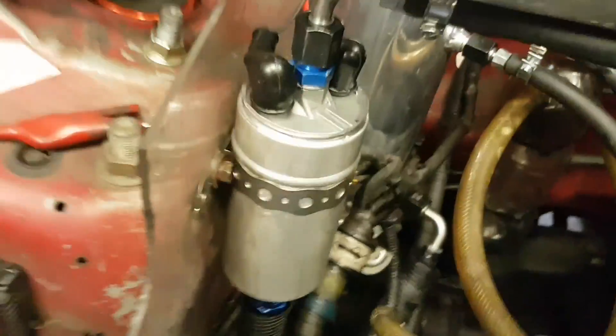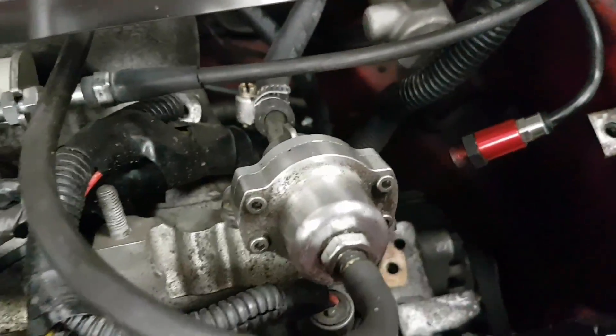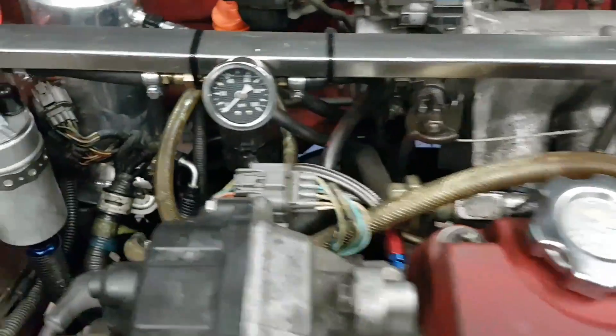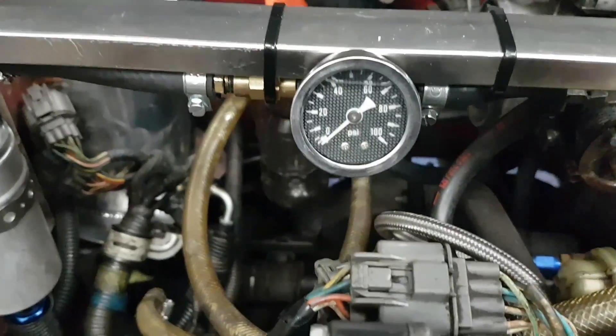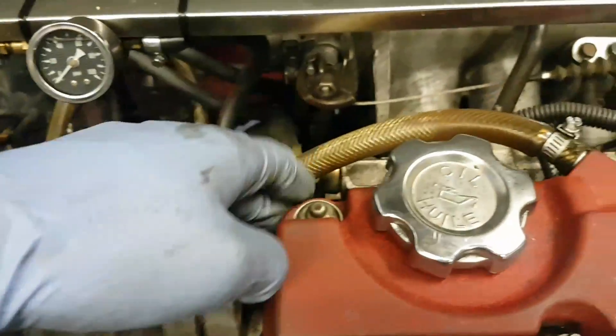New pump there feeds into it. Return lines — we had to put another regulator in there to adjust the pressure. So we added a gauge to check to make sure that we're not over-pressurizing with the new pump, being such a short feed to the fuel rail.